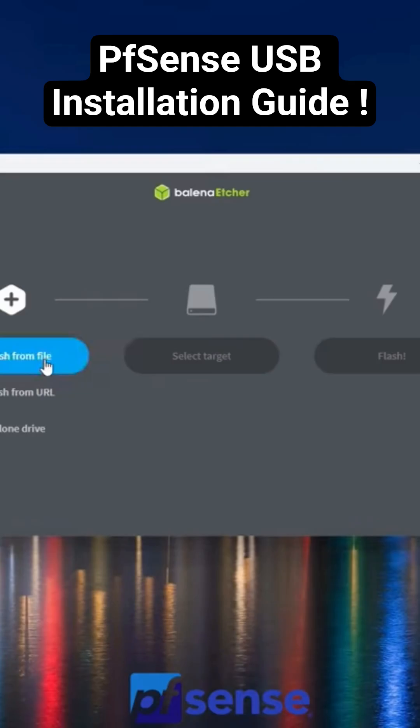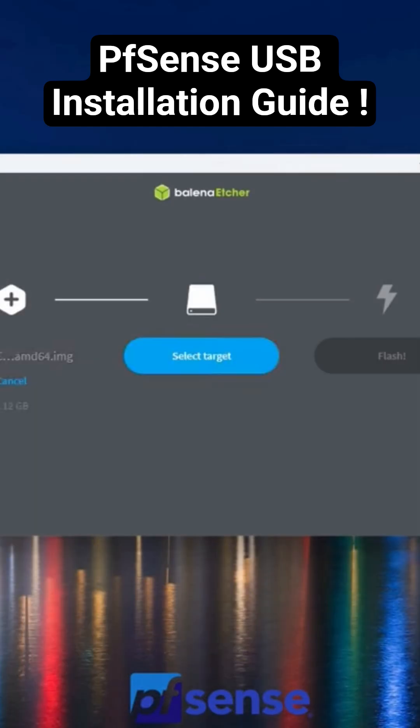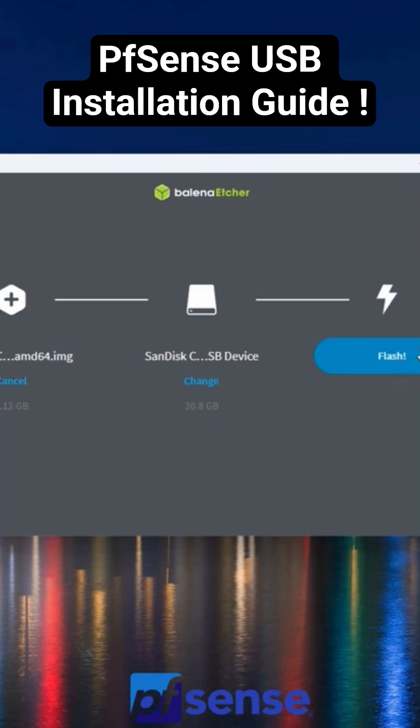First thing, hit flash from file, and now you want to select the PFSense file that you just downloaded. Then select target, and then watch it flash the USB.